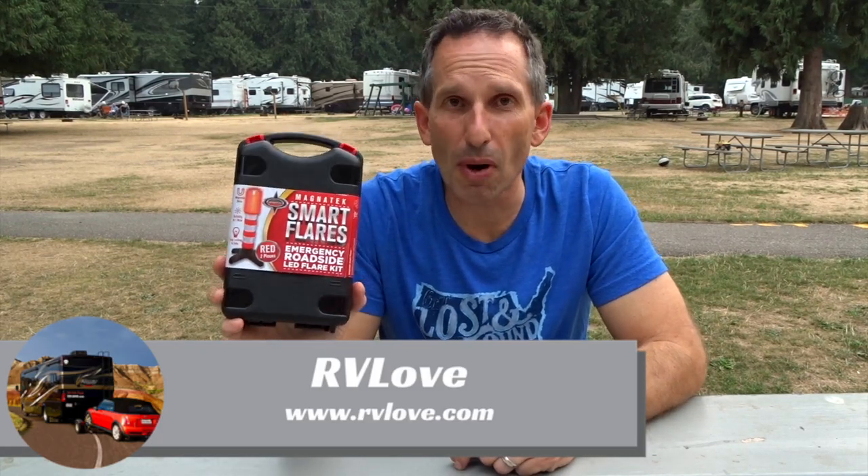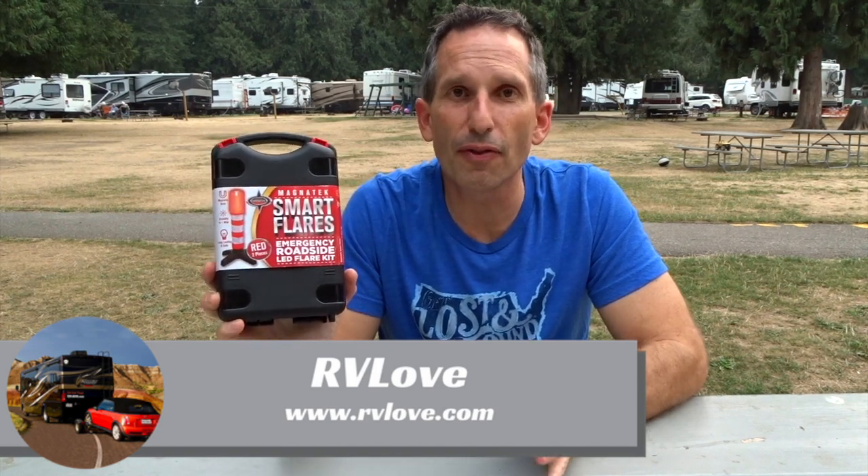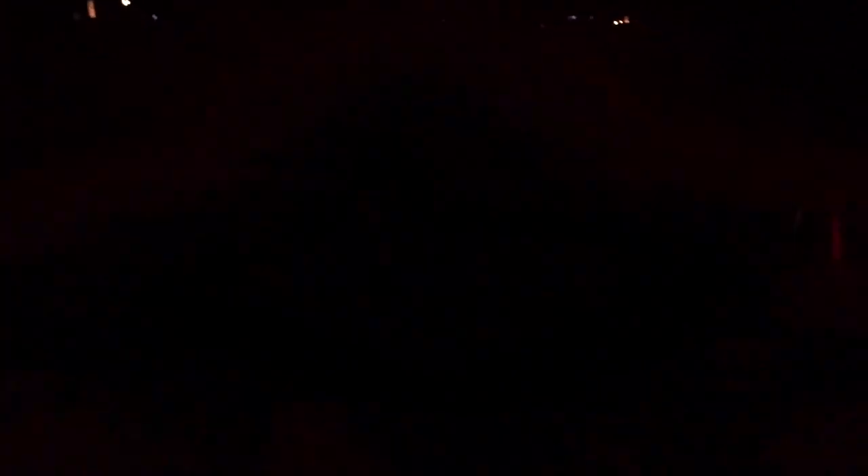Today we're talking about the Magnatech Smart Flares. These are emergency roadside LED flares — basically a way to light up your situation on the side of the road if you're ever stranded and need additional safety equipment to make sure people see you and don't run into you.